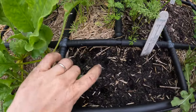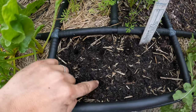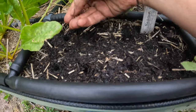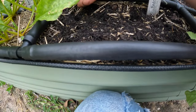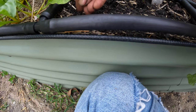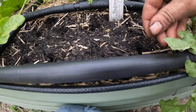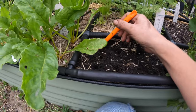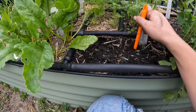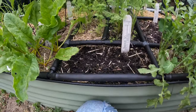To me, that looks pretty evenly spaced — one, two, three, four, five, six, seven, eight. I've got a handful of seeds; it's probably not the best way to do this, placing two seeds per hole. I'm going to cover those holes — all right, there we go.